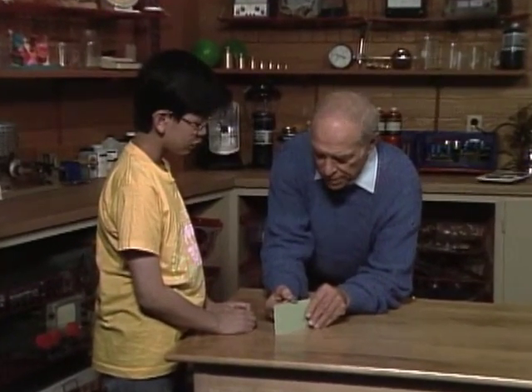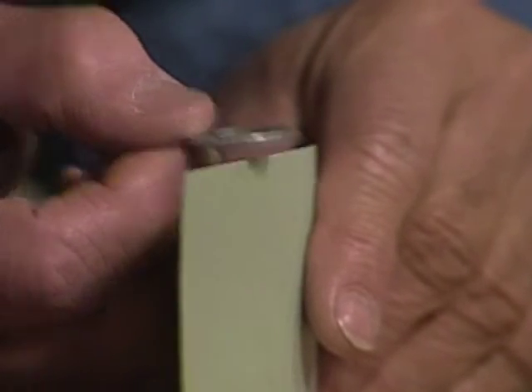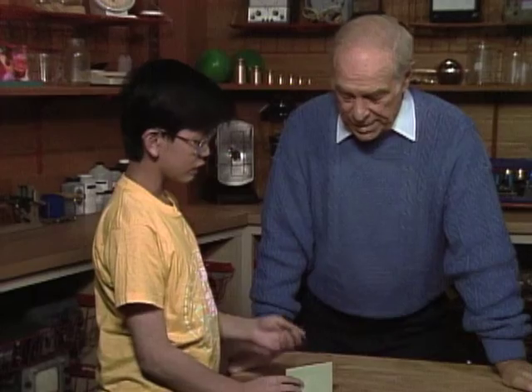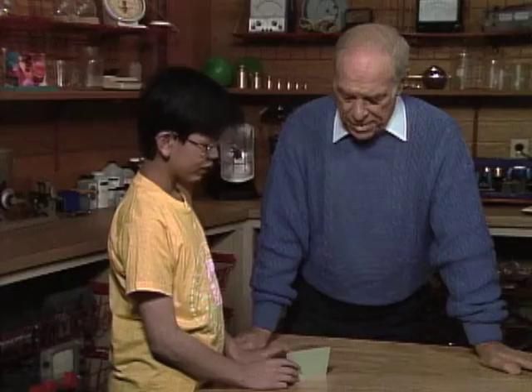Alan, here's a problem for you. There's a washer and a card, and I'd like you to balance the washer on the edge of the card like that. But it's impossible because the cardboard is too thin. Well, try it. Try to put this in the middle. Can't do it.